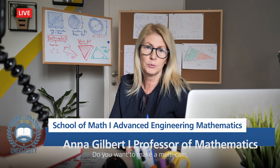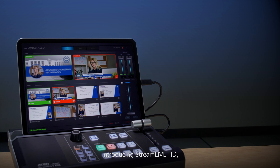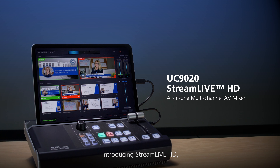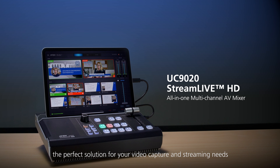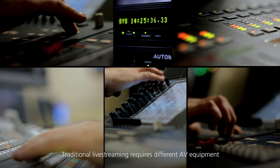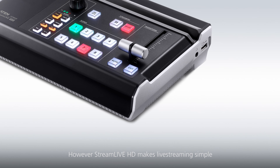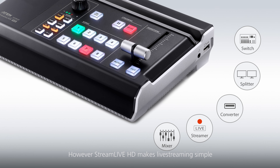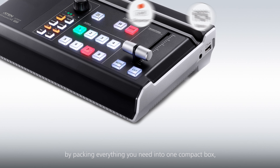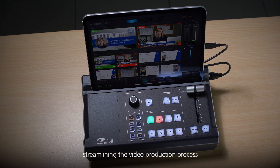Do you want to make a multi-cam, pro-level live stream but find it too challenging? Introducing Stream Live HD, the perfect solution for your video capture and streaming needs. Traditional live streaming requires different AV equipment and even a professional crew to set it up and operate it. However, Stream Live HD makes live streaming simple by packing everything you need into one compact box, streamlining the video production process.